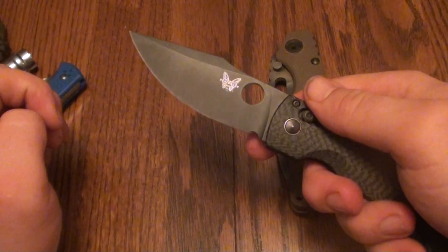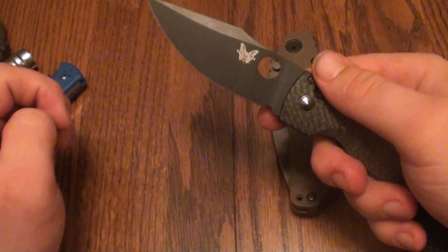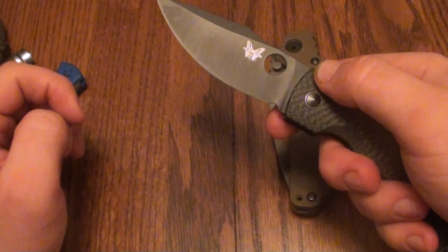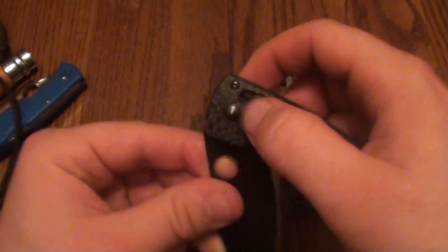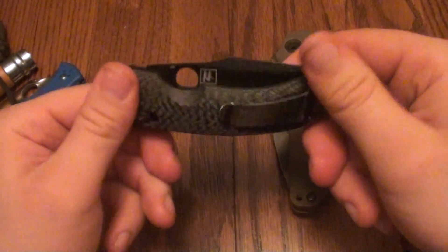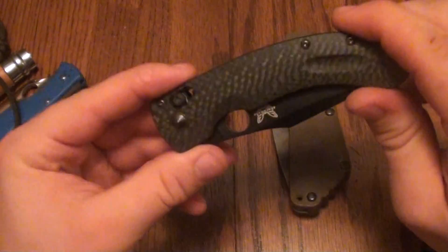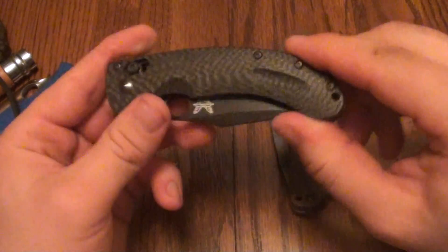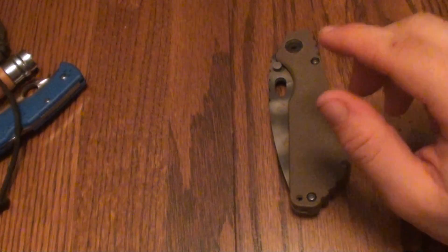I use this a lot of times in food prep — if I'm eating a steak, I often use this to cut up my food. So that is definitely one of my favorites. It's a little bit on the dressy side, but it's a good knife and it's an attractive knife.